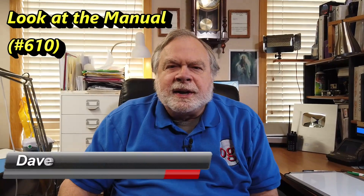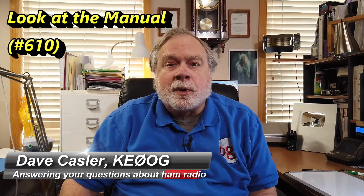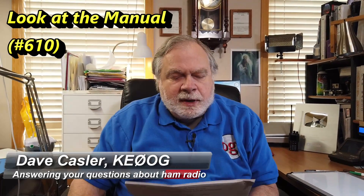Hello, Augies Worldwide. I'm Dave Kassler, amateur radio callsign KE0OG, here with another episode of Ask Dave. Today we have a question from Patrick O'Day, K7GPR.